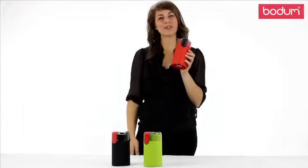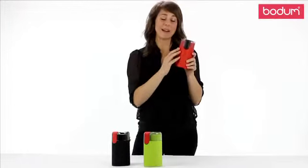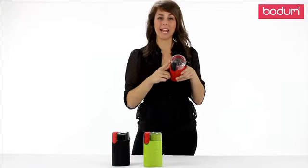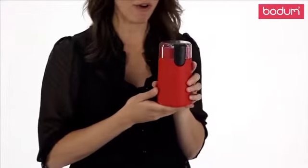Hi there, my name is Ashley. I want to introduce you to Bodum's Bistro Blade Grinder. This colorful, compact, yet powerful grinder is made of plastic and has a stainless steel blade. It's perfect for grinding your beans freshly every morning for a fresh cup of coffee.